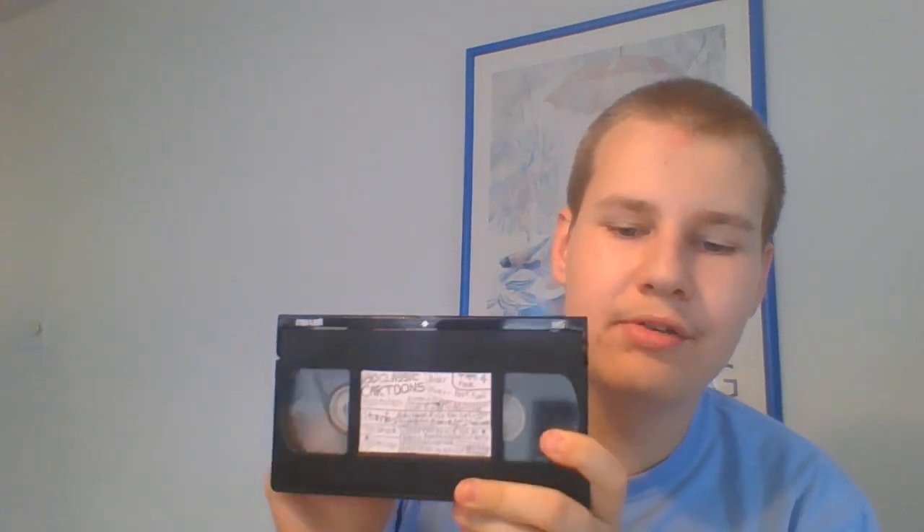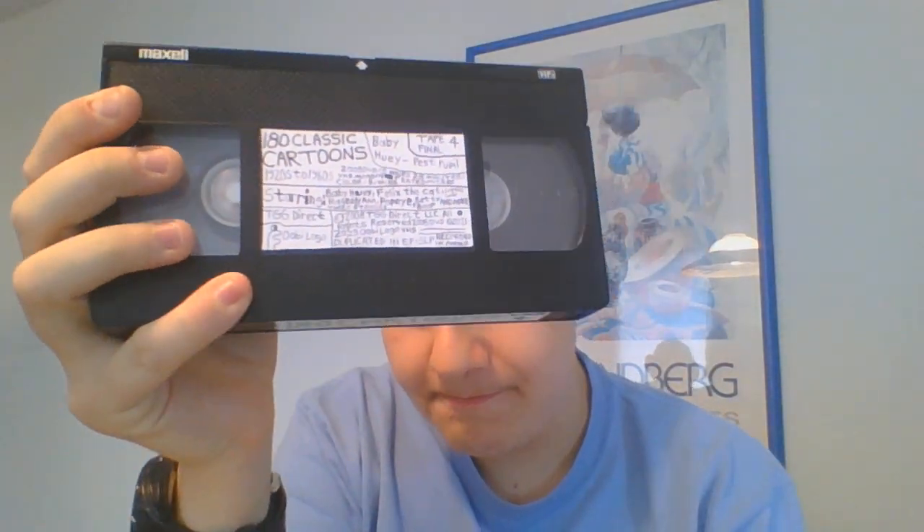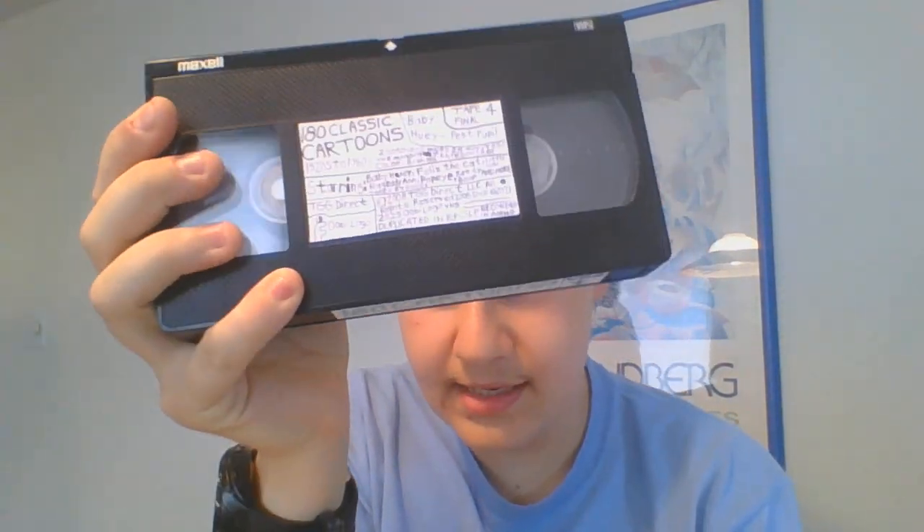Tape four has my homemade grandpa Ubi logo and my homemade Ubi logo at the beginning that I filmed back in 2014. And all my homemade tapes have my homemade Ubi logos at the end.